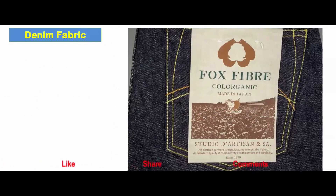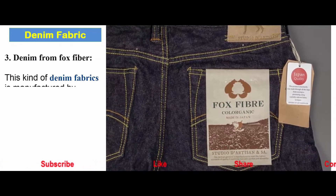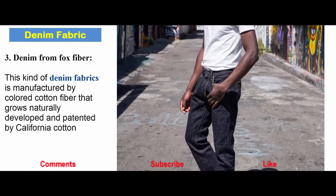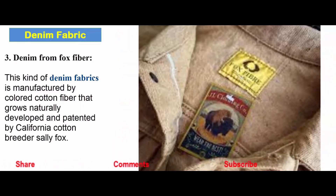Denim from fox fiber: This kind of denim fabric is manufactured by using colored cotton fiber that grows naturally, developed and patented by California cotton breeder Sally Fox.